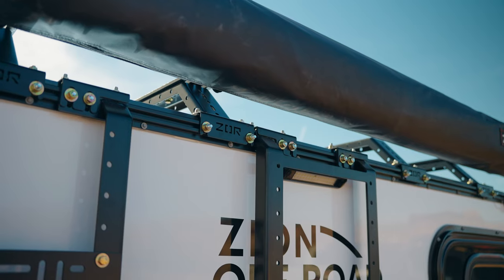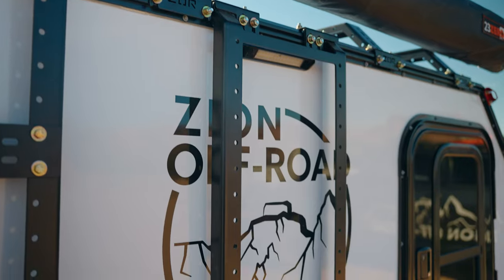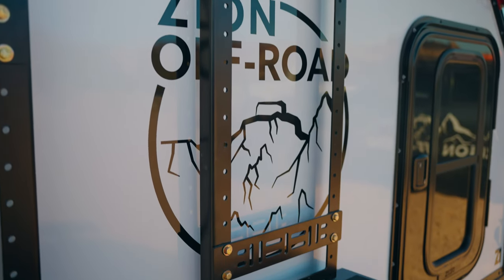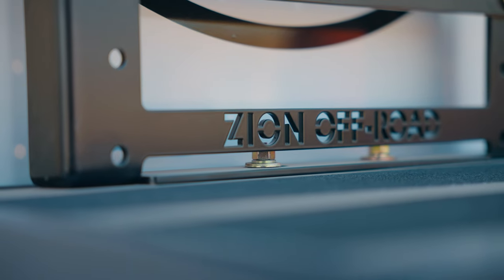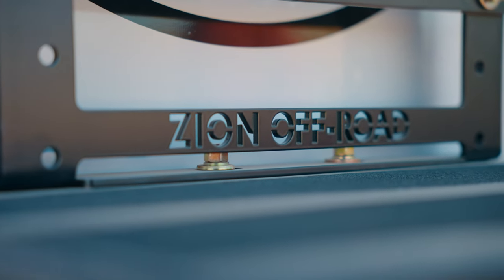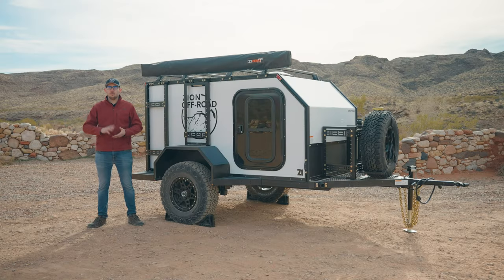We started with our Side Accessory System, or SAS. In fact, this is where our whole modular concept originated, and now we've added the SAS Mini. This adds another modular mounting location for all your gear and accessories. The SAS Mini bolts directly to the trim of the trailer on the top and the off-road fender on the bottom, and allows you to mount accessories on the side of your trailer such as Rotopax fuel, propane tank, water jugs, or other accessories.